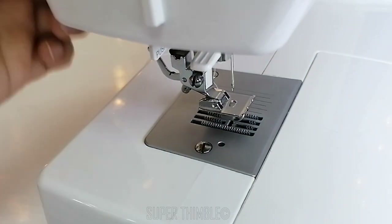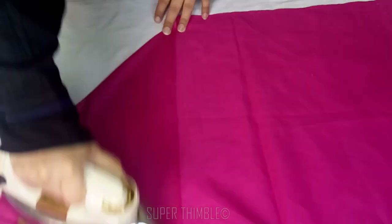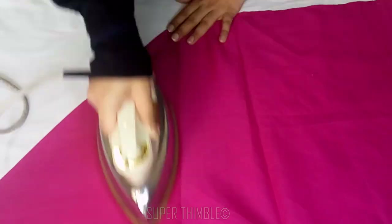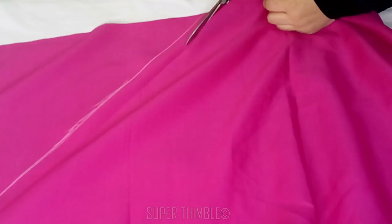Our piping foot is ready. Before starting with the piping foot, let's get the fabric ready. Fold the fabric diagonally and iron it on the pressed line. Measure 1 inch and cut the strip.